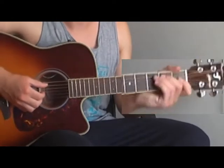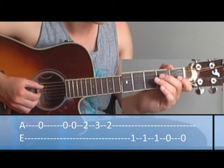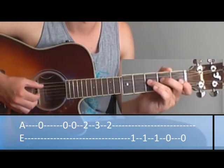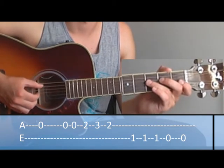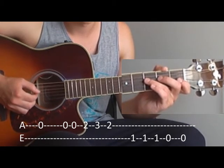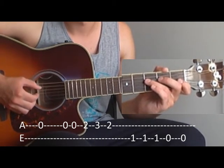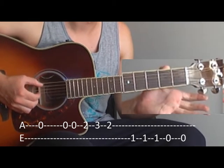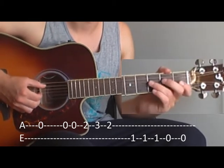We need one time the A, and then again, two times. Slowly.